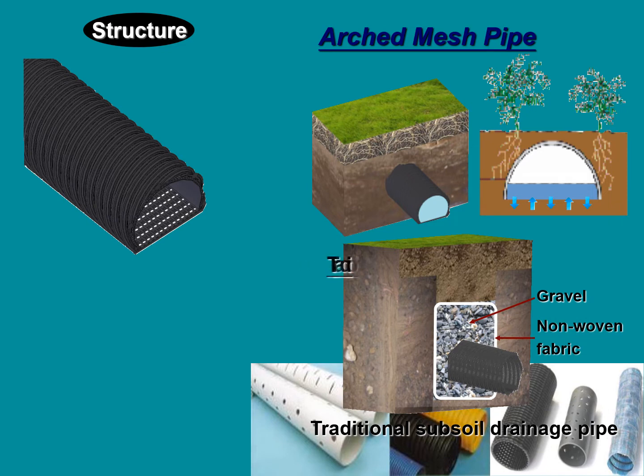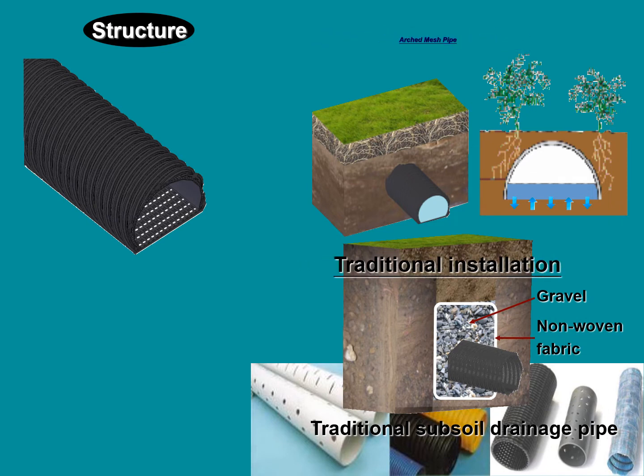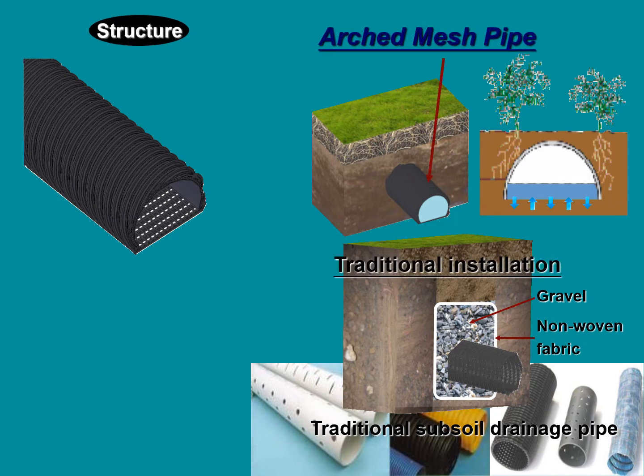The water chamber uses a half-moon shaped design. The half-moon part is an impermeable layer and the flat part is a permeable layer.